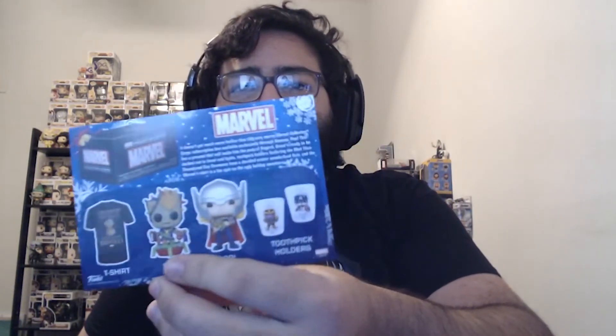And I'm keeping it for next month too, because I love the Fantastic Four. I hate to spoil it for everyone, but it's not really a spoiler because they've already posted it online — next month our January theme is Fantastic Four, available on Amazon. And there's the card that shows everything that was in this box: the t-shirt, the toothpick holders, shot glasses, and the two pops.